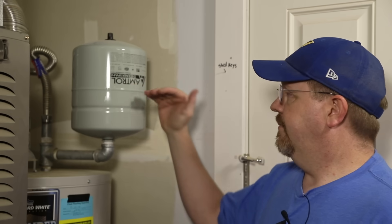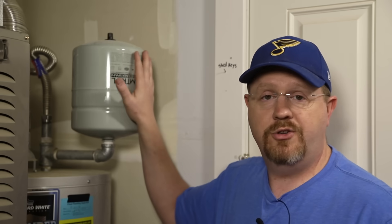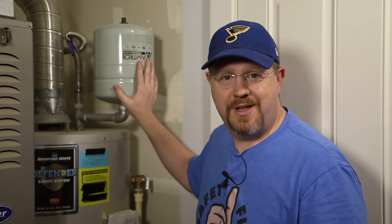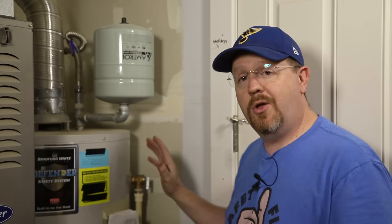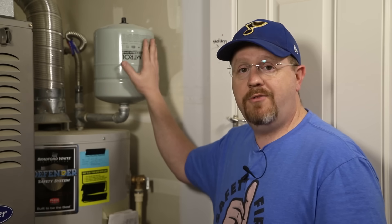Well what happens when they fail? The bladder inside can rupture, which will let water flow in and fill up the entire tank, and then it's not doing you any good — you're just putting all that extra pressure and stress on your heating system like you were without a tank in the first place. For most people the first telltale sign that you've got a problem with your expansion tank is actually leaks coming out of your temperature and pressure valve, or your T&P. I did a whole video on T&P valves — I'll link to it — but even if you've replaced a T&P and it's brand new and working properly, it will leak if your expansion tank is malfunctioning. All right, let me show you how to test it properly and how to replace one when it's failed.